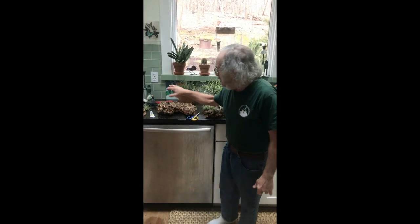Hello everyone and welcome to Bob's Garden. Today we're going to show you how to work with air plants on cork.